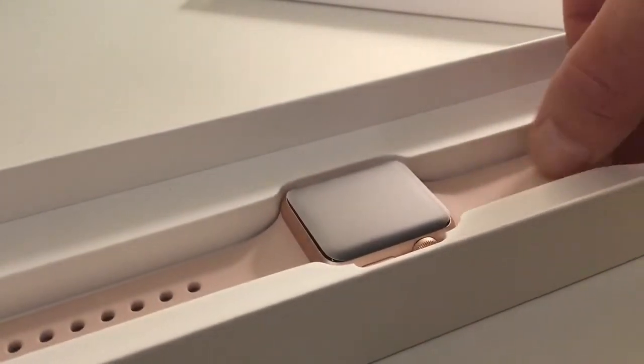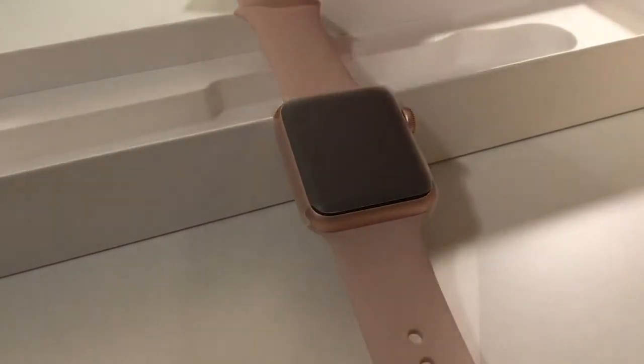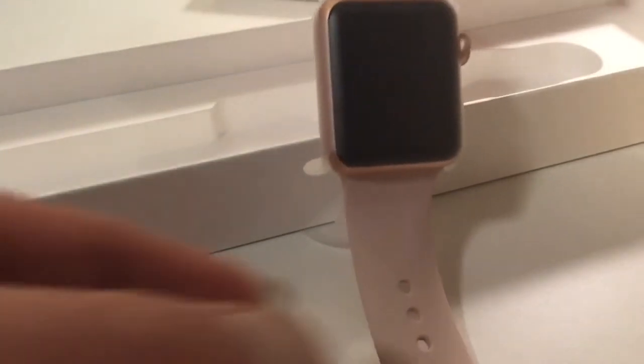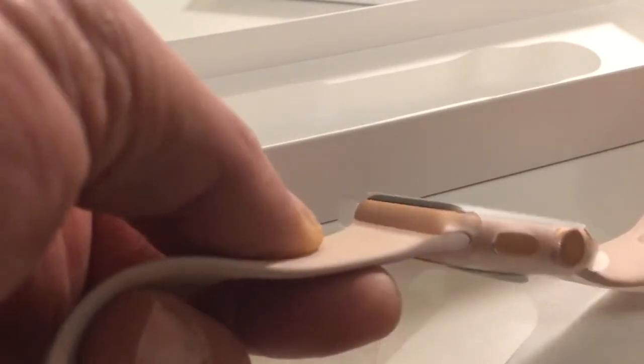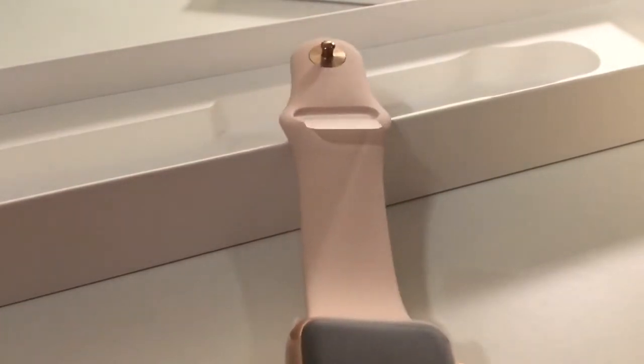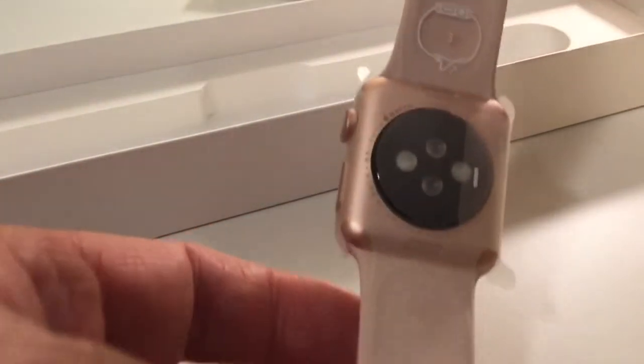I'll take it out for you. The color looks like gold, but that's only the color of the metal — it looks like gold. It's kind of a washed pink. But that's it, that's your new iWatch.